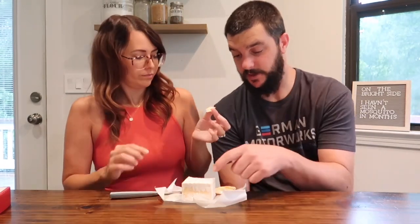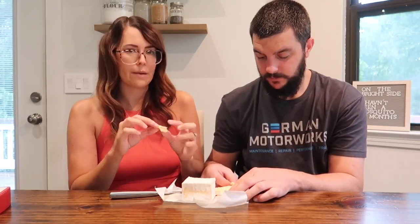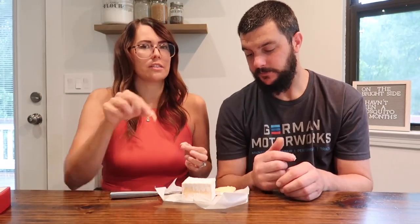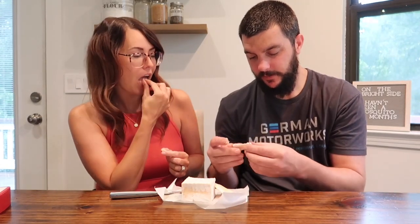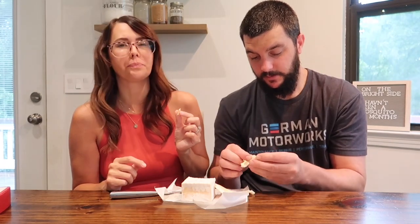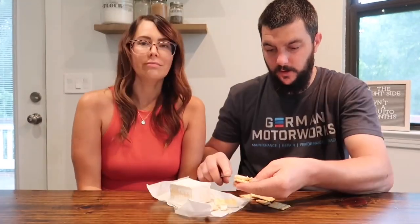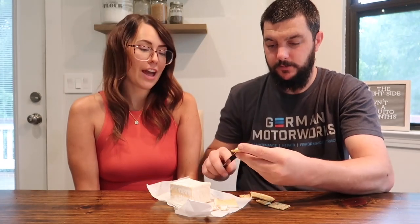I'm not sure if you're supposed to eat that white crusty rind — I do sometimes, sometimes I don't. It's optional, I think. It's too hard to eat on its own since it's a soft cheese, so let me get some crackers so you can spread it. There we go — a butter knife and some crackers, the everything bagel crackers.